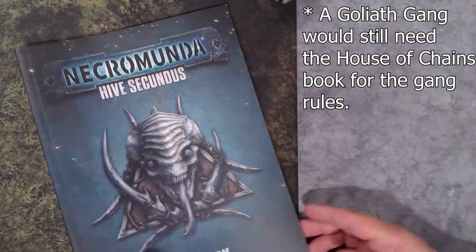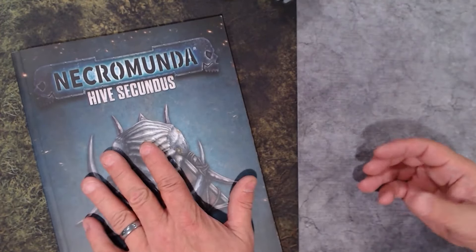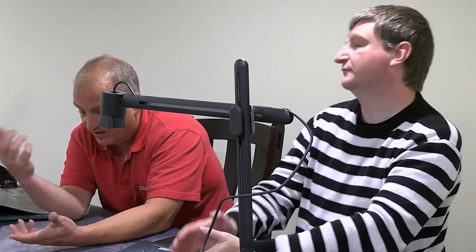If you're new to Necromunda, totally get this. You can buy a Goliath gang, and with this box you'll have Hive Scum, Genestealers, a Goliath gang, all the rules, dice, terrain, and counters. The only thing you don't get is tactics cards — but if you have the House book those are in there. For $170 to $230 you're ready to play. No doubt about it — this is a great buy. Why do I listen to the internet?